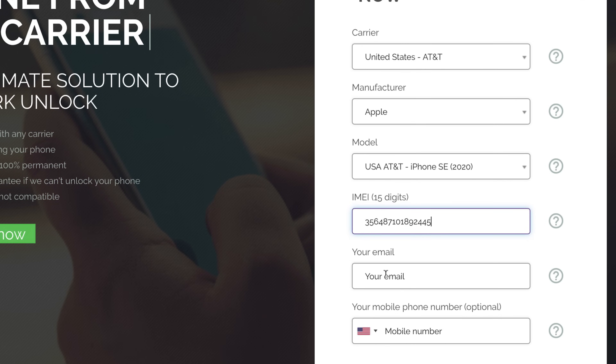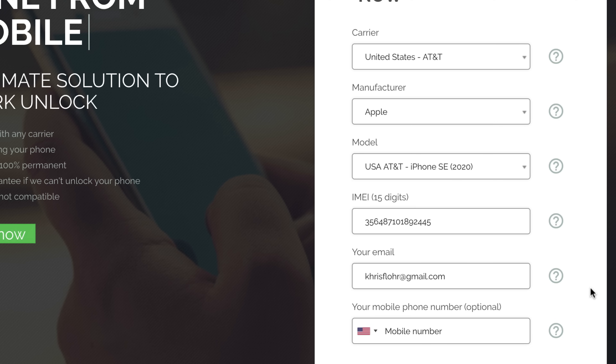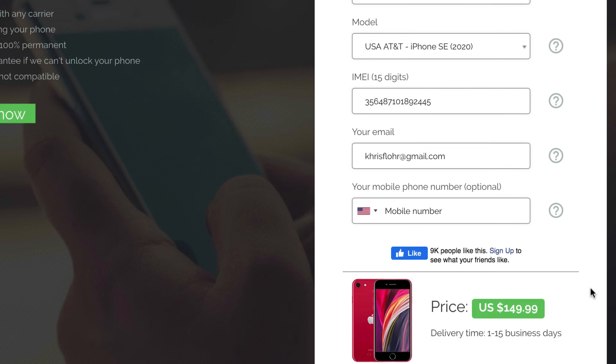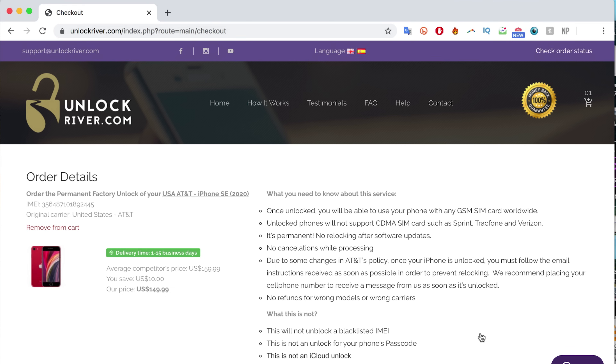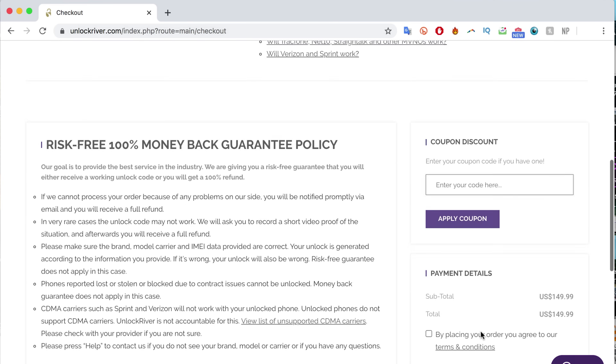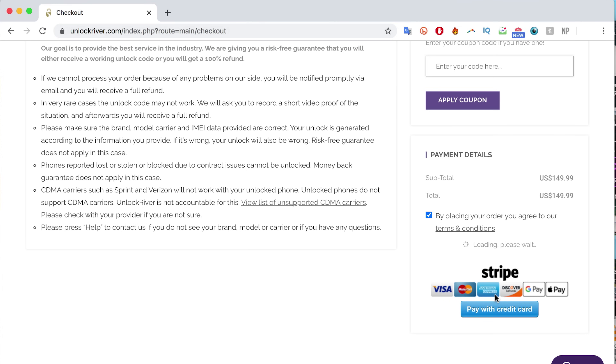Make sure you write the IMEI number down correctly. Then write down your personal email address where you want to get notified once the unlock is confirmed. Make sure you write it correctly. If you scroll down, you'll see the average delivery time and the price to unlock your iPhone — this will always vary depending on your phone's brand, carrier, and model. Then proceed by clicking 'Unlock Now.' On the following screen you'll see a summary of your order. Double-check everything and make sure you read all the information. This is 100% safe — I have unlocked more than 100 iPhones using this method. Then proceed to place the order.